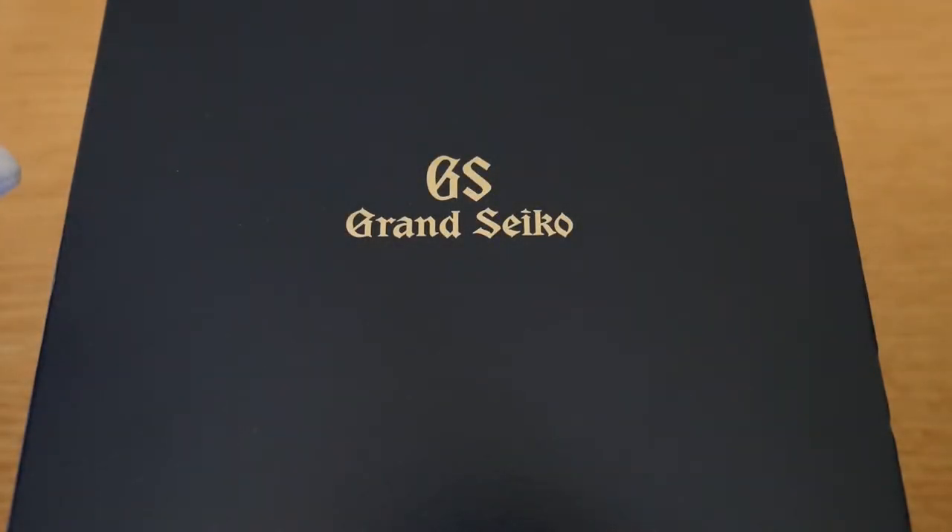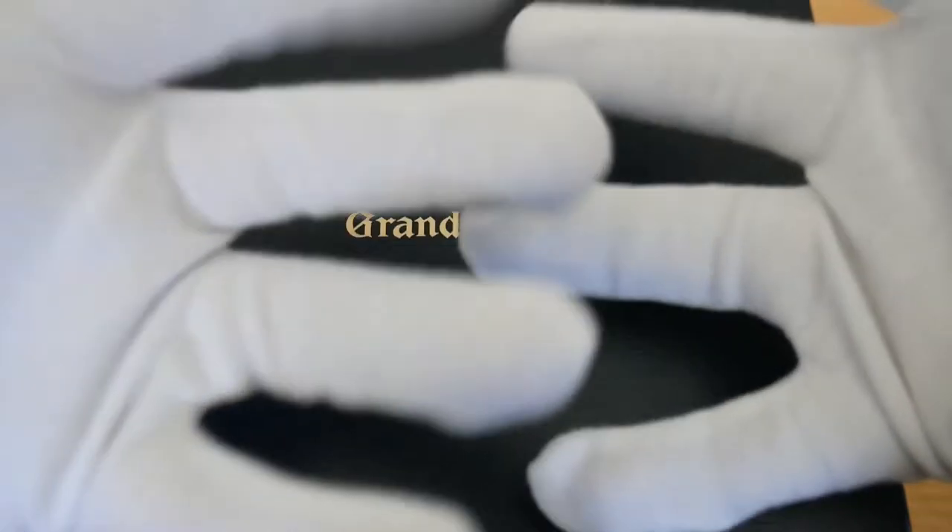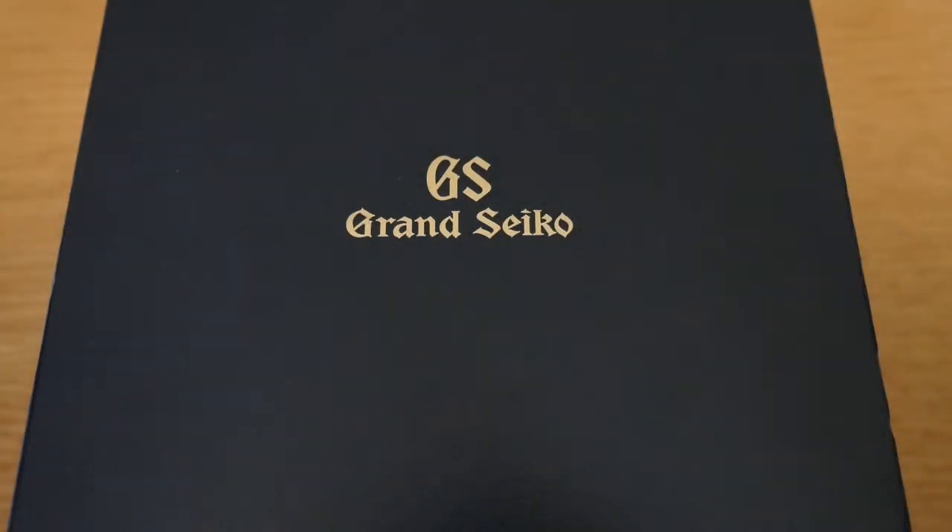Hey guys, welcome back to the channel for a very special unboxing today. I even had to get the cotton gloves out for this one. It is none other than a Grand Seiko, as you can see from the box. I'm super excited for this. After having the Seiko Saab, the Cocktail Time, and a couple of other Seiko 5 automatics, I've been super impressed with Seiko's automatic watches and JDM pieces. So I was naturally drawn to the pinnacle of Japanese watchmaking, Grand Seiko itself. Let's get straight into the unboxing and check out this piece.